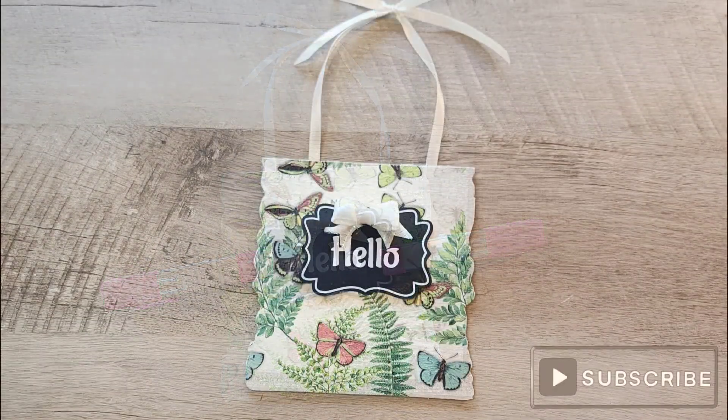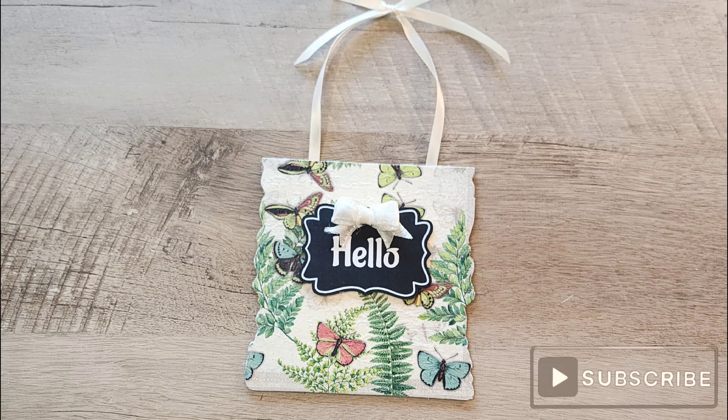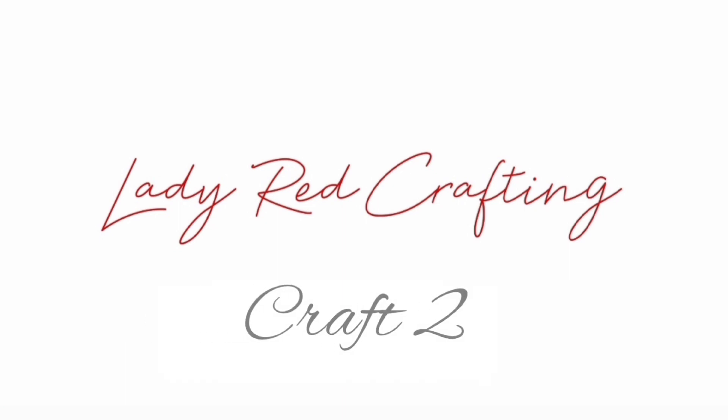Now we'll remove our pink clips and we have a beautiful sign ready to hang. On to craft number two.